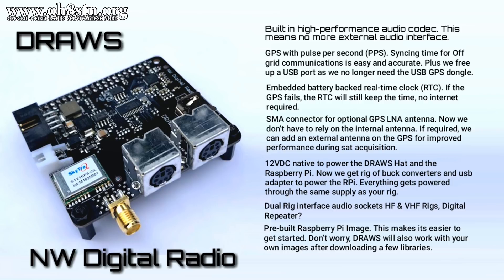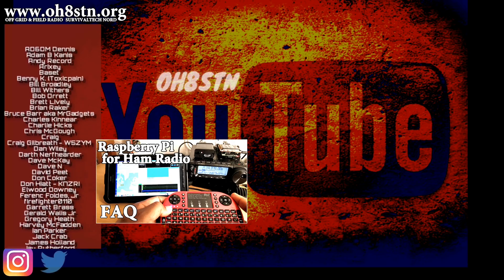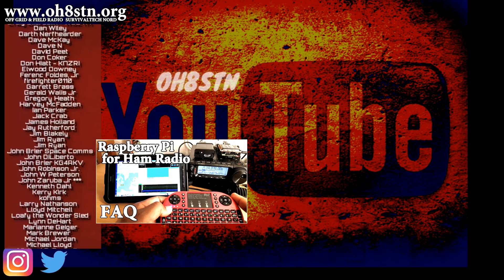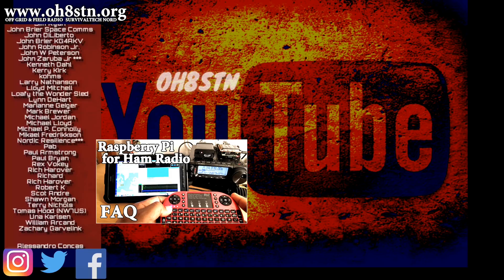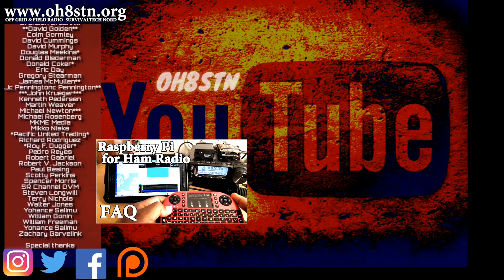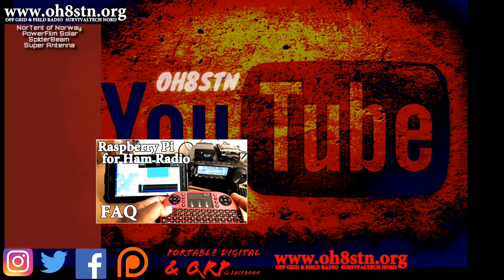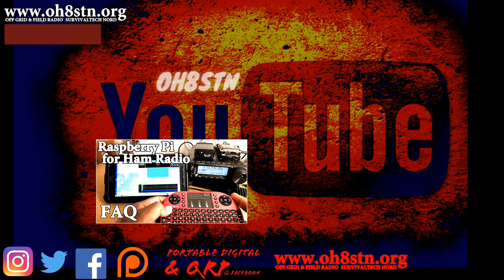As always, the episode notes are in the description. For those of you supporting the channel with PayPal or Patreon, thank you — I absolutely couldn't do it without you. For the rest of you, if you like what I'm doing and the content I'm creating, consider leaving me a thumbs up and a comment, and sharing this video with someone or someplace where other operators might enjoy it. Rock and roll, guys — you are all absolutely magnificent. Ciao.